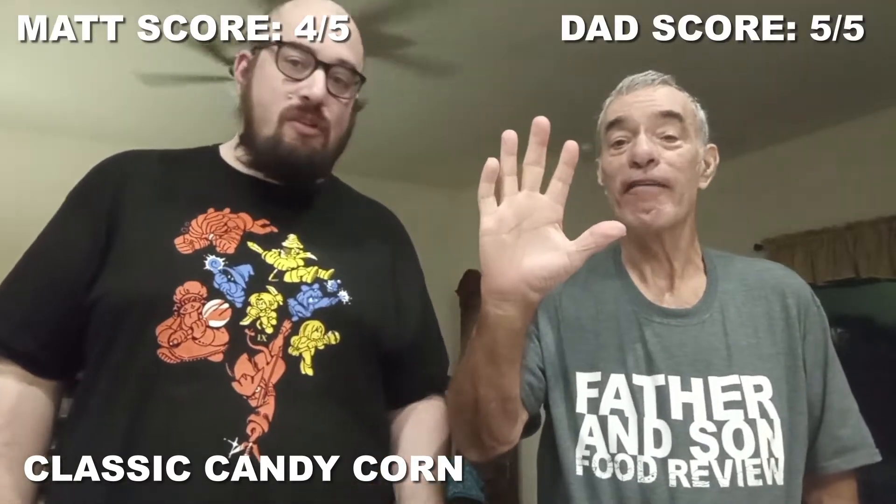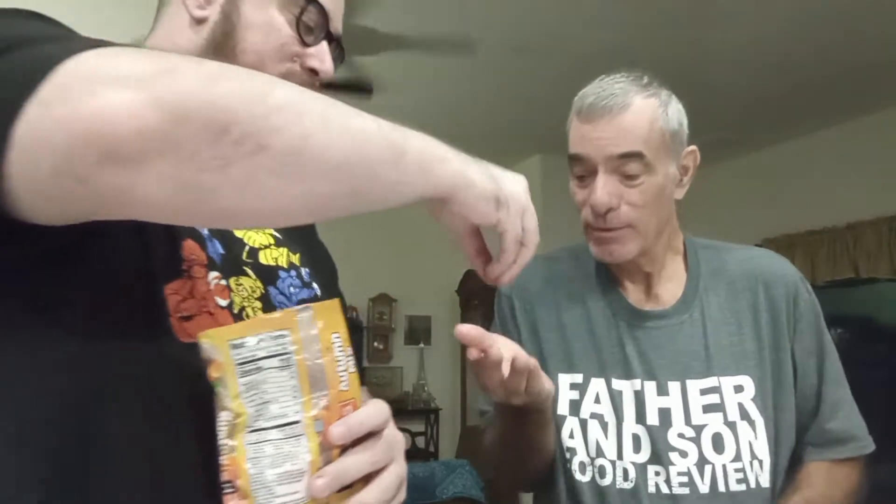Mmm, candy corn. If you don't like candy corn, you don't like vanilla and marshmallows. That is candy corn on a base. Four out of five. Five — hard to beat it. You probably won't like the others.